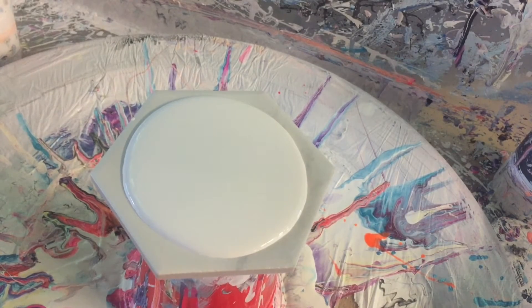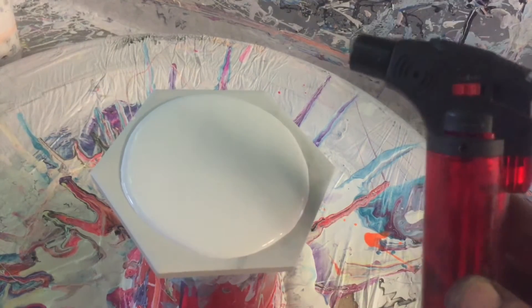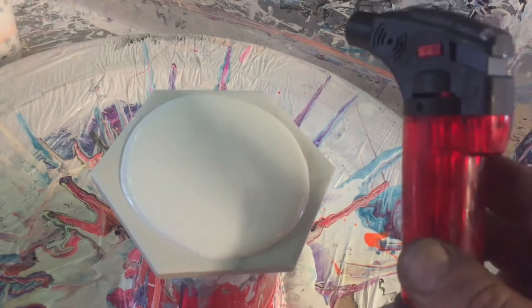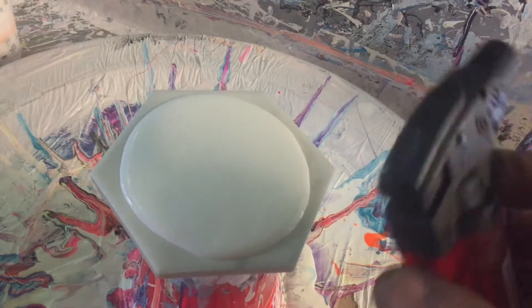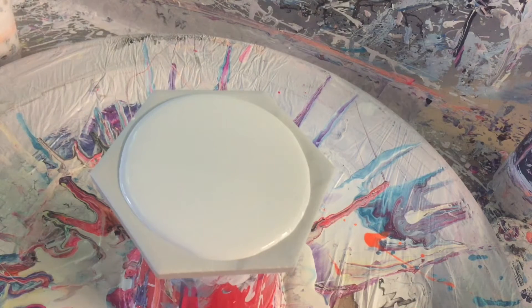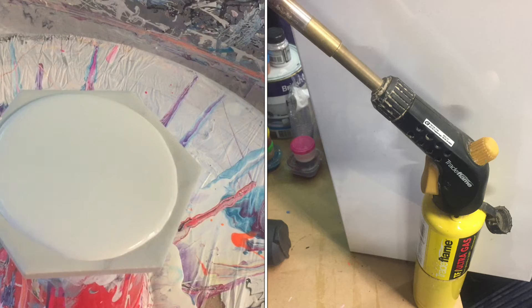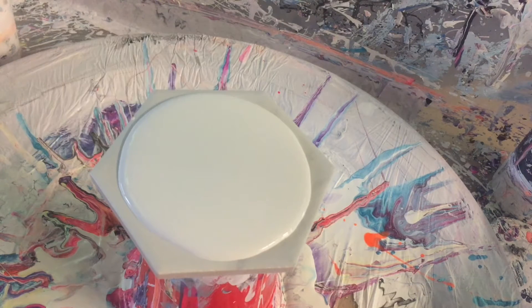Hi guys, today I thought I'd show you what I use for popping bubbles in my paint. I use the same thing for resin as well — it's one of these disposable self-igniting things, works great. I use that for resin and also for popping paint. On bigger stuff I use obviously bigger butane torches. I only use a heat gun if I'm going to do a resin cutting board or something like that.